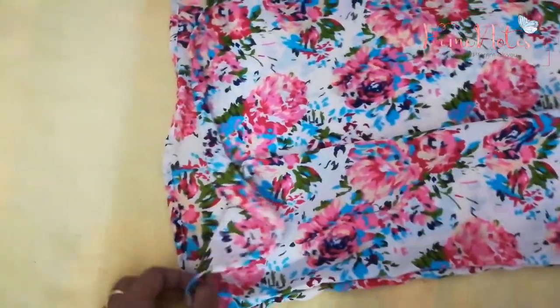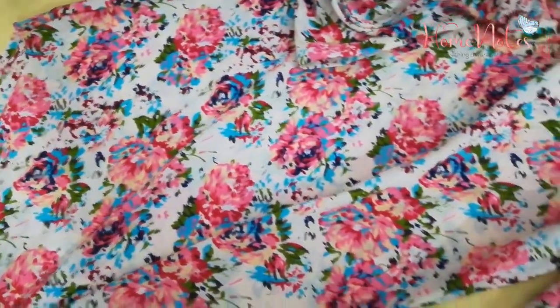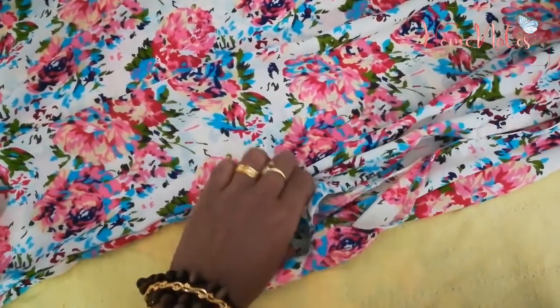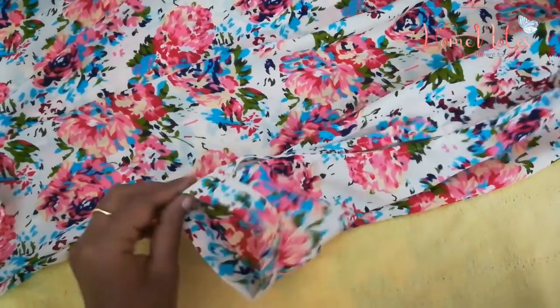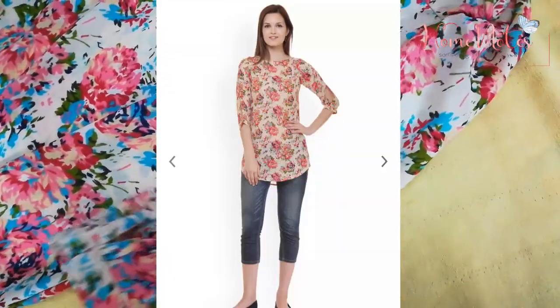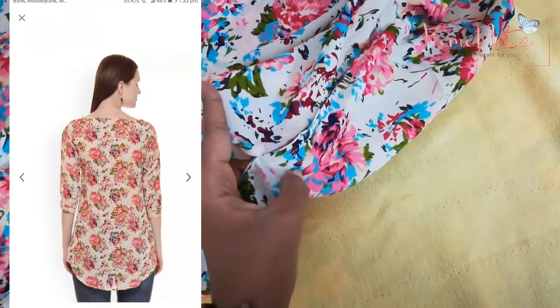I don't know how to put it on top. I will put it on the side and open it. If you want to put it on top, it will be tight. It is a small size. If you want to put it on medium, it will be loose. If you want to put it on top, it will be a bad purchase.